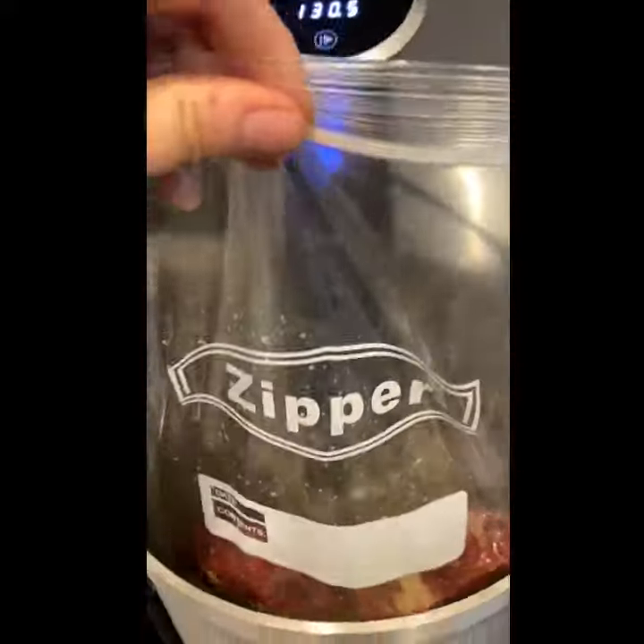Now that everything is in the bag, just make sure that you get everything nice and mixed up and you've got a good amount of oil around your steaks. Leaving the bag open on top, you're just going to dunk it right into the water, making sure that the meat side is completely submerged, and then you can just hang the bag over to the side.